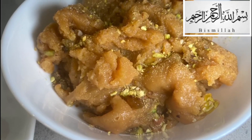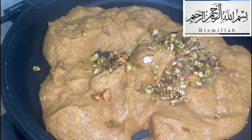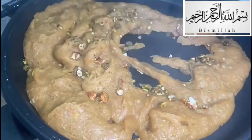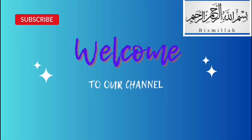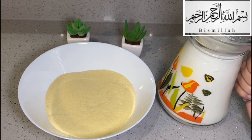Assalamu alaikum my beautiful viewers, welcome to a new video. I hope you're all well — alhamdulillah I'm all good as well. Today it is another video of making makhandi halwa, one of my favorite halwa and a must when it comes to Eid, so I thought I'd share this with you.